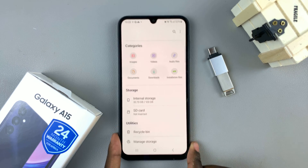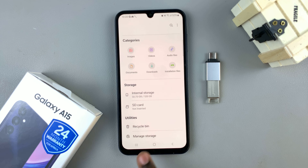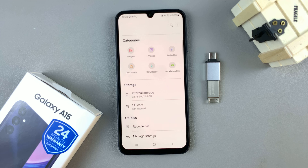You can now safely remove it from your phone without damaging any files on either device or the flash drive. You should also see that underneath your storage you can no longer find your flash drive.